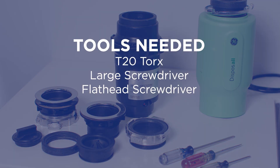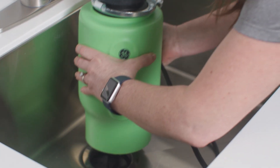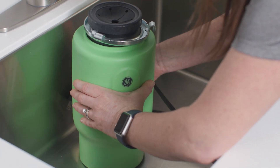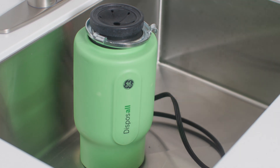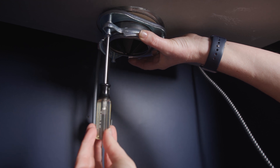To uninstall the three bolt, you'll need a T20 Torx as well as a large screwdriver to help unlock the existing disposal. You'll also need a flat head to loosen the snap ring. First, uninstall the existing disposer and set it on the sink flange — the extra weight will help when loosening the three bolt screws and removing the snap ring.